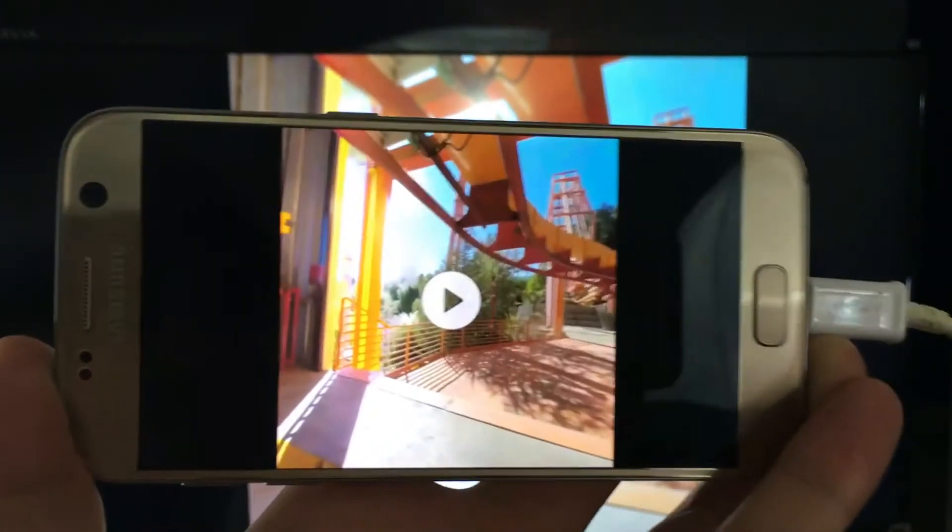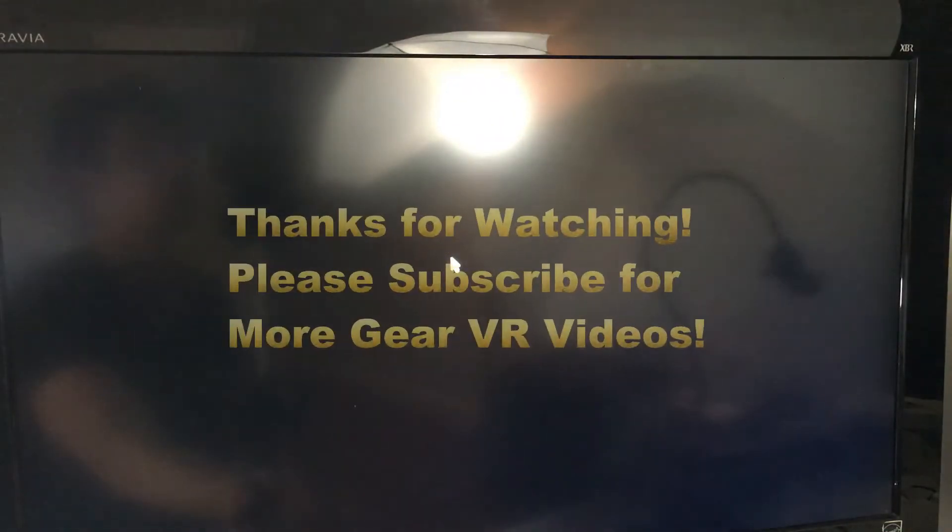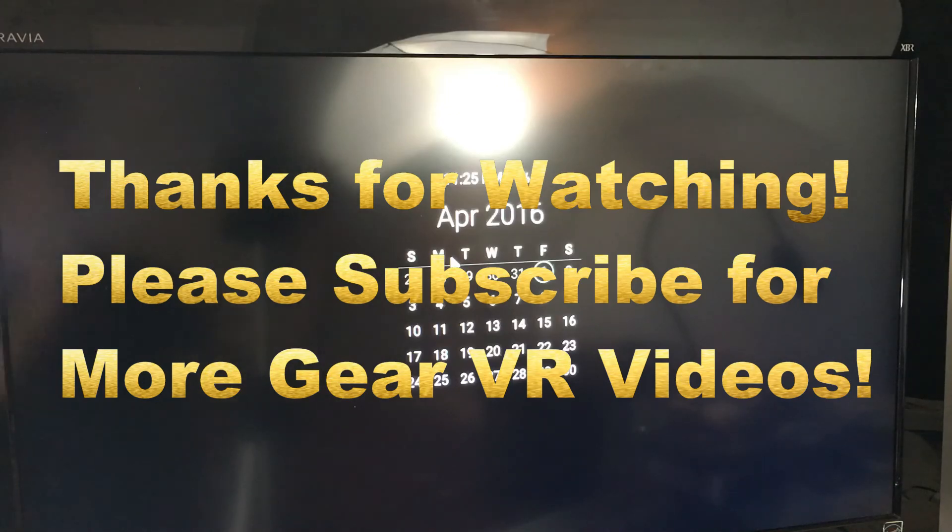And there you go — that's the screenshot as well as the video capture or screen recording. That's pretty much it. If you guys have any questions, just comment below. Thanks, bye!